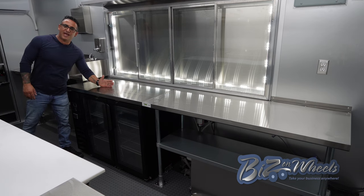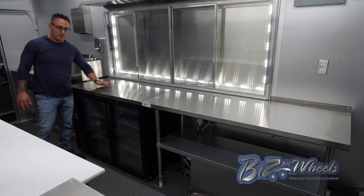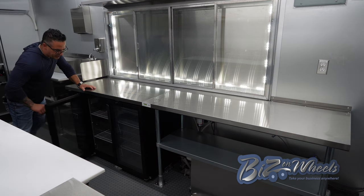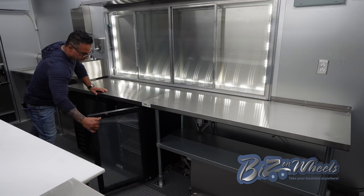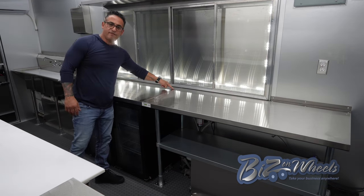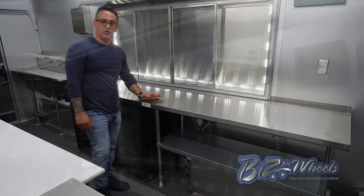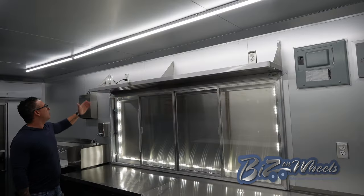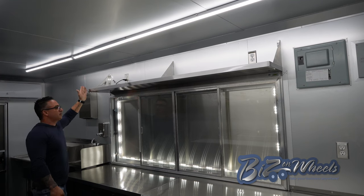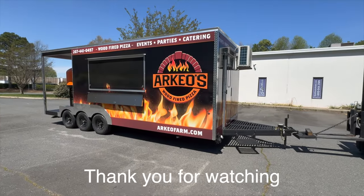Right after the hand washing sink, we have a 49-inch under-counter drink cooler with a stainless steel top — it's two-door and the same width as the table, so you can store your drinks on the bottom. After that, we continue with the same height and width stainless steel work table that goes almost to the end. Right above the serving window, there's a 12-inch stainless steel shelf the size of the window — a quick-grab shelf right above it. We'll see you next time. Bye.